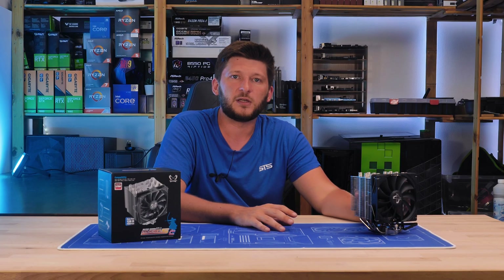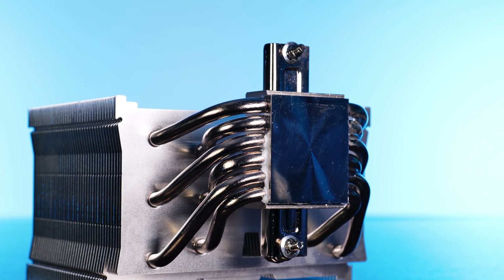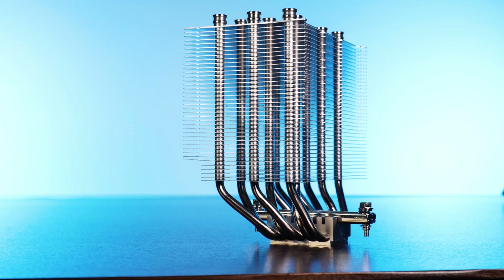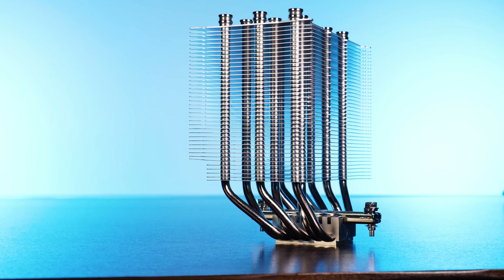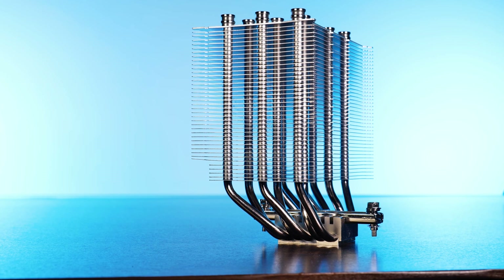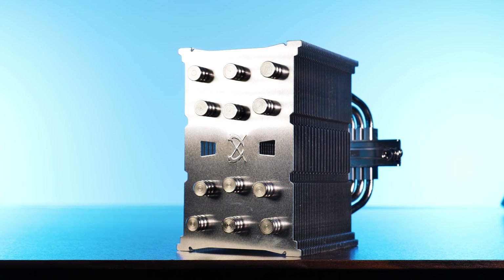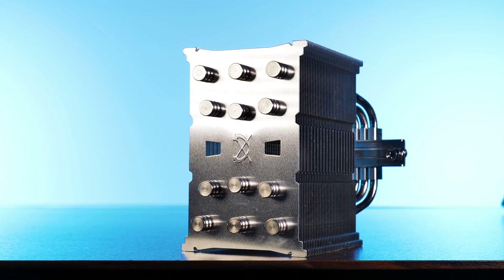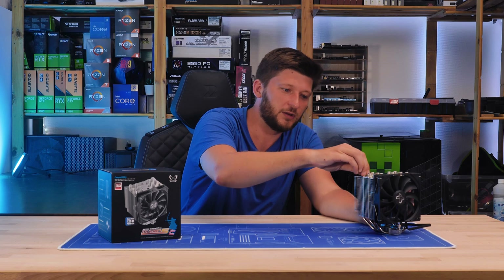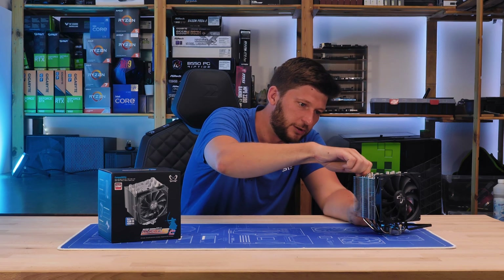Let's keep having a look at the heatsink. At the bottom, we find a pretty big copper nickel-plated base with six heatpipes traveling up the spaced-out heatsink. The complete heatsink is uncolored and ends in a silver brushed-aluminum finish, which just looks amazing. At the top of the cooler, there is a stamped-out Scythe logo with the ends of each heatpipe sticking out significantly. It has some mechanical necessity to be there, but it also looks pretty raw.